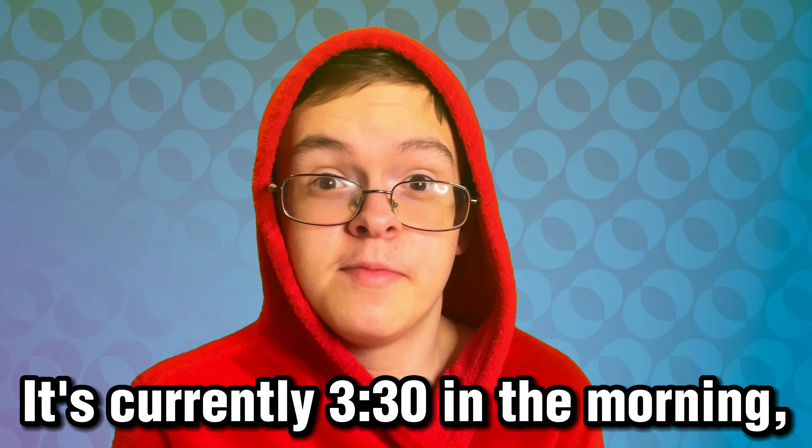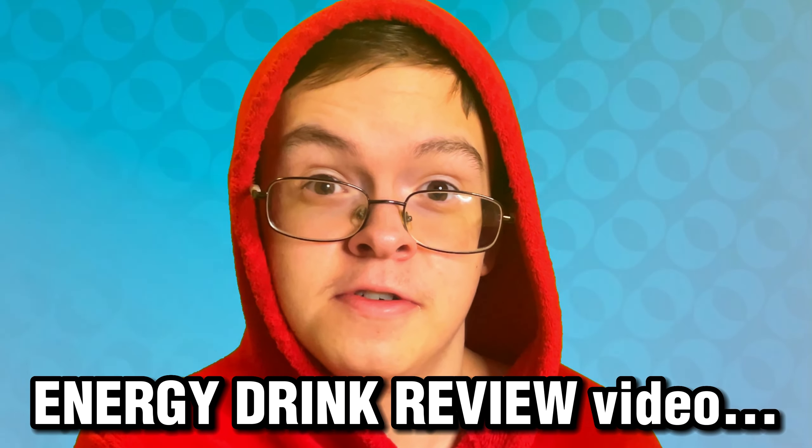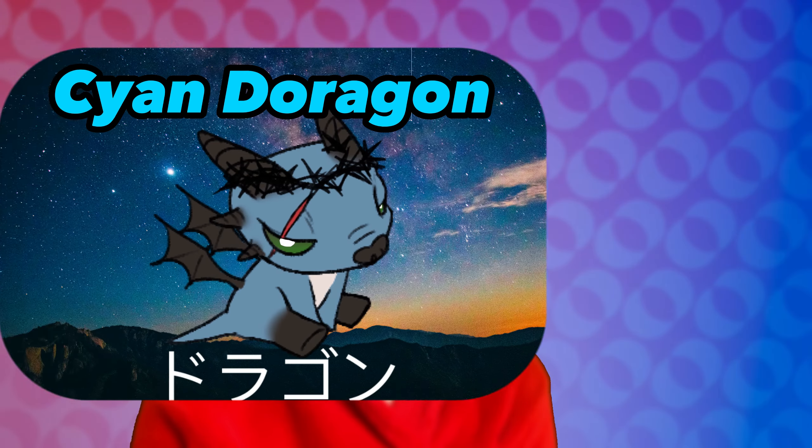It's currently 3:30 in the morning, and I'm recording an energy drink review video. I need to be put in an insane asylum. Anyways, what's up everybody? It's your boy CyanDragon, back at it again with yet another video.